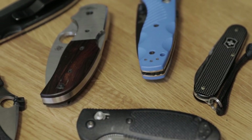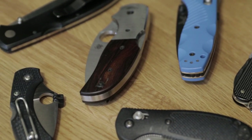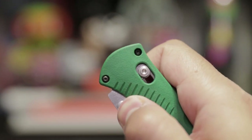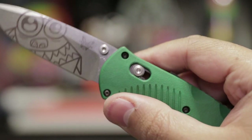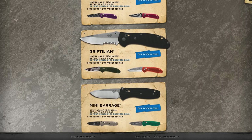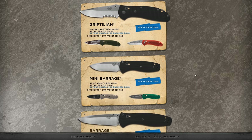As an EDC enthusiast, I do have a small number of pocket knives, and one of my favorite brands is Benchmade. They use what's by far my favorite locking mechanism, the Axis Lock, and I love their build quality as well as blade shapes. Most importantly, on their site they offer custom builds of the Griptilian or Barrage along with their mini models.